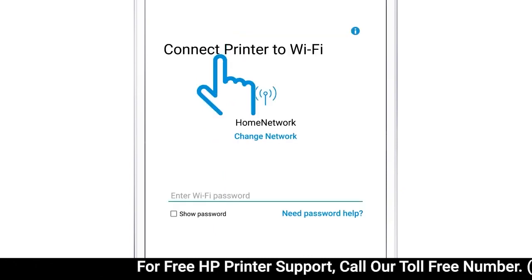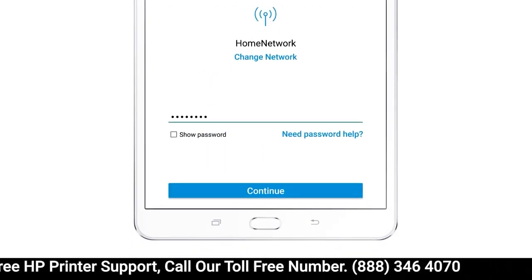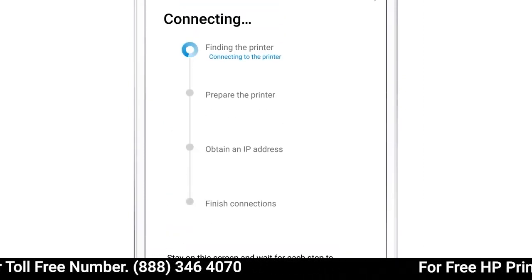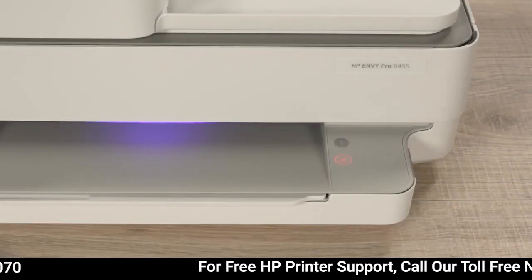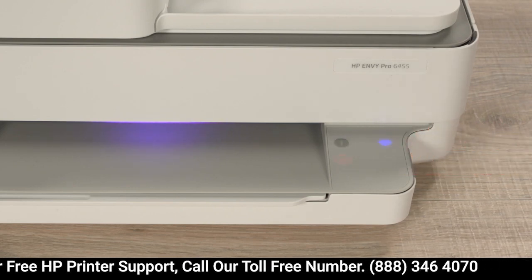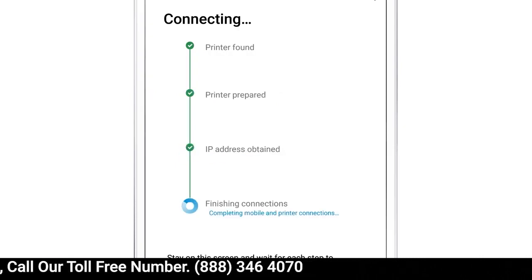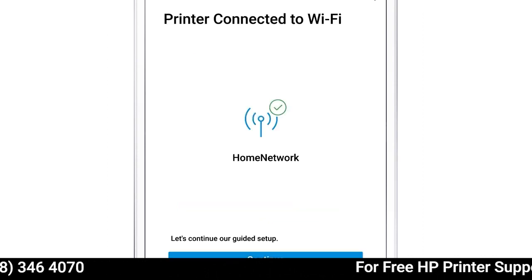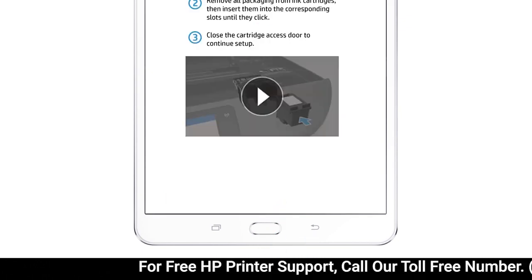Tap to select your printer. If prompted, enter the wireless network password and then tap Continue. HP Smart finds the printer and prepares the connection. For the security of newer models, you must physically confirm your proximity to the printer. When prompted, touch the flashing Information button on the printer control panel. HP Smart continues to obtain printer information and then completes the network and printer connections. With the printer successfully connected to the network, tap Continue to proceed with the remainder of the guided setup.